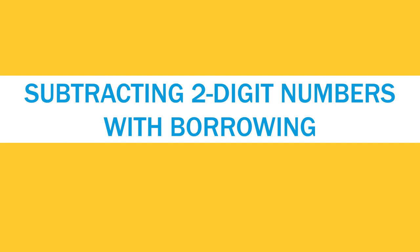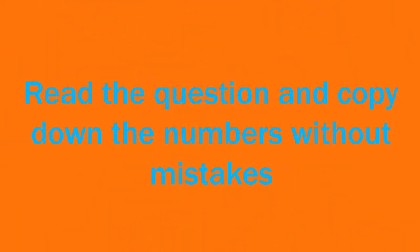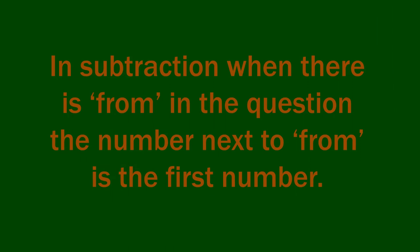First, I will tell you some tips for doing subtraction. First, we have to read the question and write the numbers in order according to their places without any mistakes. Some of you may make mistakes while copying the numbers. So see the question and copy down the numbers without mistakes. In subtraction, if you see 'from' in the question, the number which is after the word 'from' is the number we have to take as the first number.